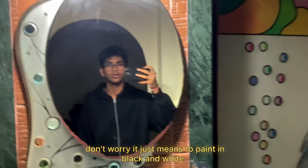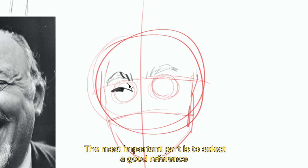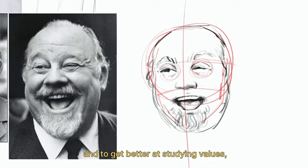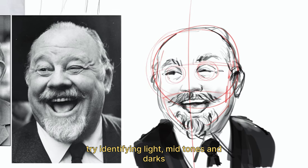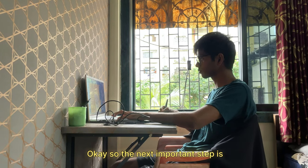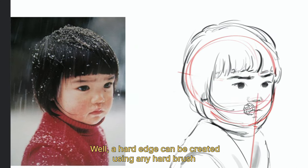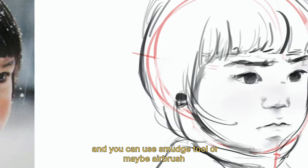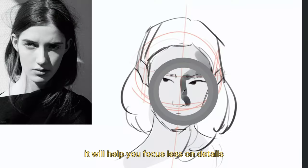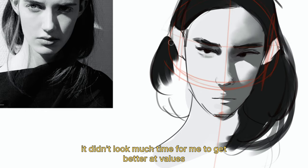The next step was to do a lot of value studies. The most important part is to select a good reference that shows proper differentiation between light and shadow. To get better at studying values, try identifying lights, midtones, and darks first. Block large values using big brushes, then move on to smaller details. The next important step is to master hard and soft edges — a hard edge can be created using a round brush, and you can use the smudge tool or airbrush to create soft edges. Try squinting your eyes to focus less on details and more on values. It didn't take long for me to get better at values.